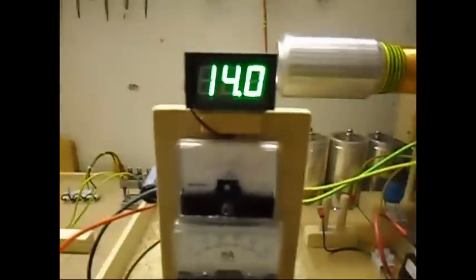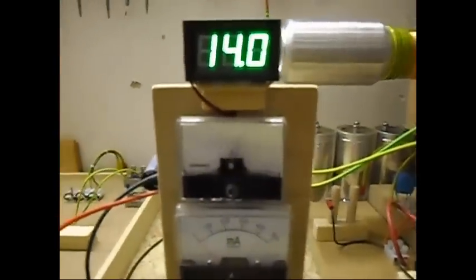There it is. The input is 14 volts at about 1.8 amps.